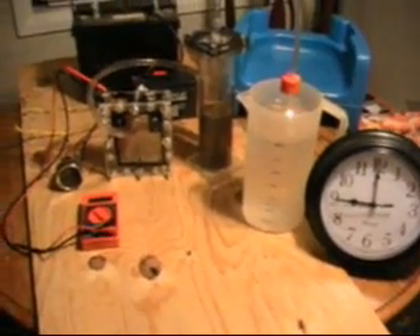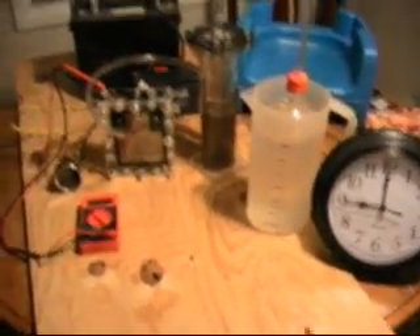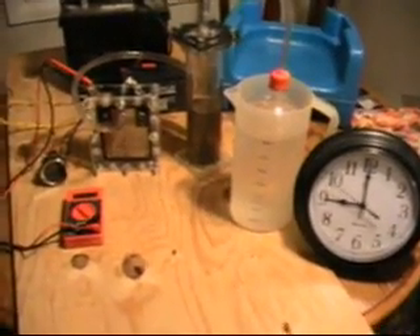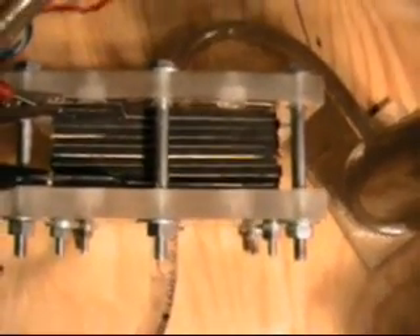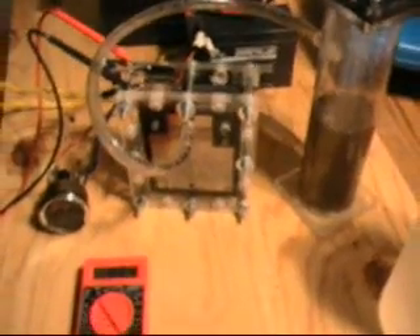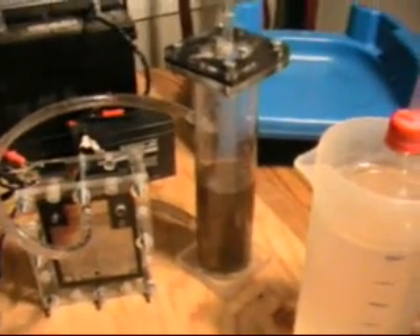Board energy here, sealed series cell test. Got everything all set up. The cell is seven cells of 316 stainless, gravity feed in the back from the liquid separator, HHO and liquid out the top, into the liquid separator and out into our measuring device, where each hash mark is 250 milliliters.